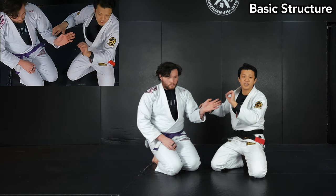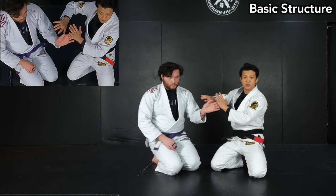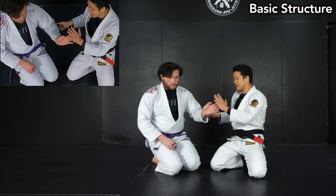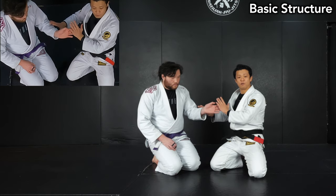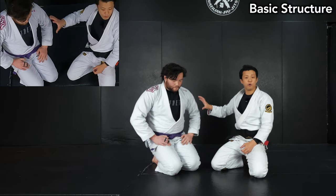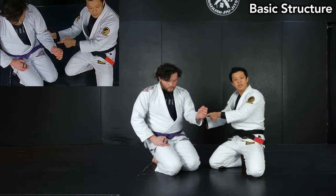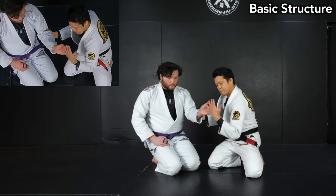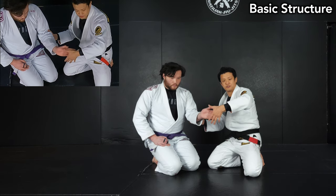Whenever he feels the pressure, he wants to relieve it. If I only apply pressure on his wrist like this, the defender's arm is available to relieve it — he may move his elbow side to side or use his shoulder to change the angle. In order to finish, I have to stabilize his elbow and shoulder. If I stabilize his elbow joint here, he can no longer move his forearm and wrist. From this position, I just push his fingers towards this direction — this is the movement of hyperextension on his wrist.